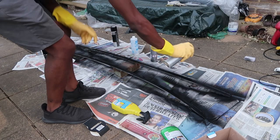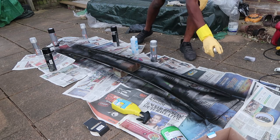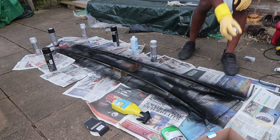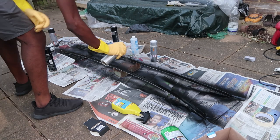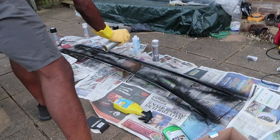Unfortunately I forgot to hit record when the first bit of paint touched bare metal, but this is shortly after applying the second coat. I think I did about four or five coats of paint and then finished off the can. I wanted to make it as thick as possible so that it wouldn't start to chip off in future.